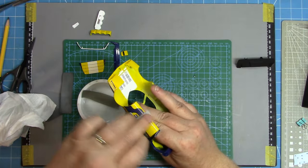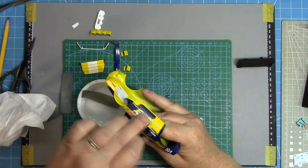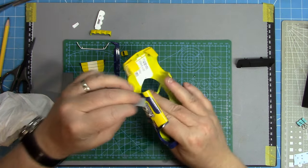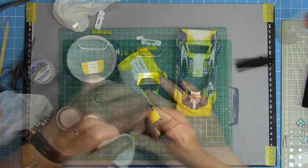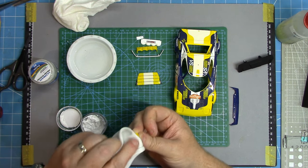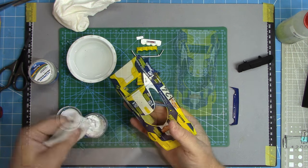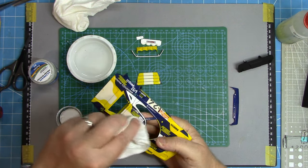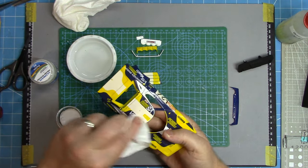One of the challenges with any flattening-back process is to make sure you avoid the edges, because the 2K paint is a lot thinner there and it's very easy to burn through. You have to be extra careful when getting towards the edges, but luckily on this kit there were no errors of that nature and everything polishes up absolutely fine. Speaking of polish, it's on to the UMP polishing system to restore the shine from the flattening process.